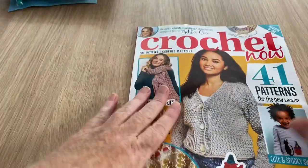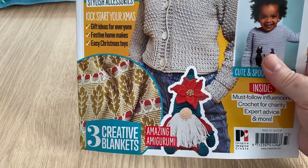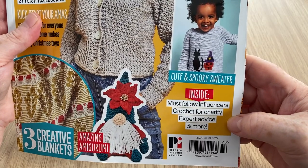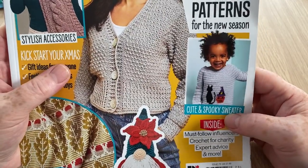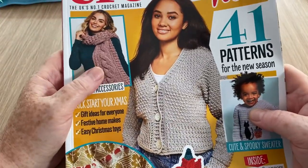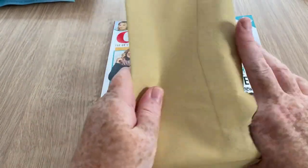Nice little pull-out pattern to keep. Then we've got the magazine, so the book must be one you send off for perhaps. We've got some Christmas bits and pieces — a little gnome or elf with a poinsettia. Three creative blankets, must-follow influencers, crochet for charity, expert advice, and 41 patterns. There's a cute spooky sweater because Halloween is approaching, a Christmas wreath, and cable crochet — a scarf and a cardigan.